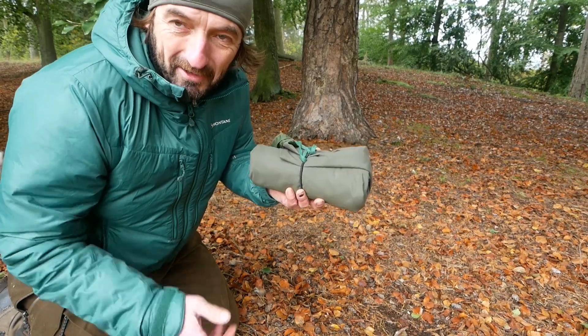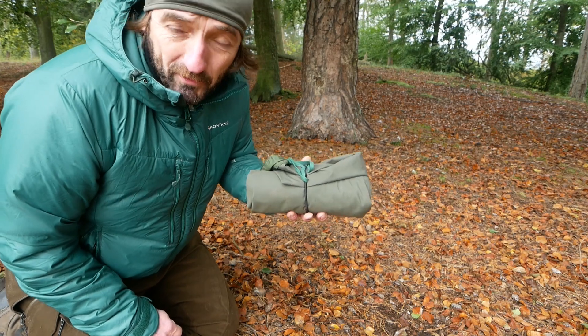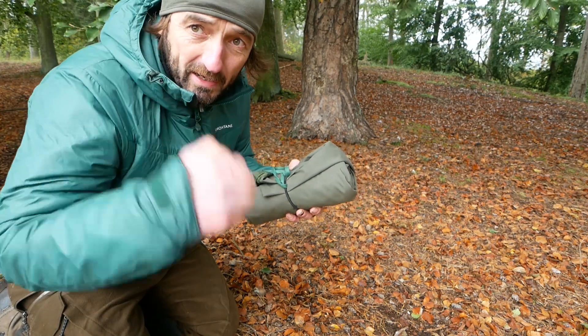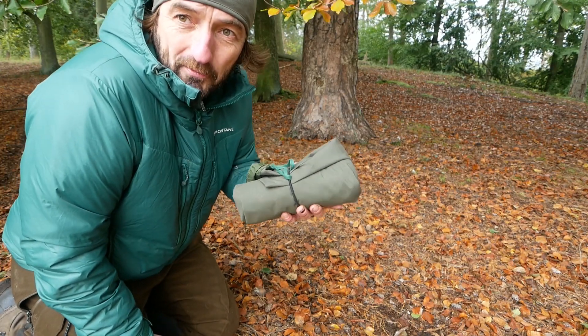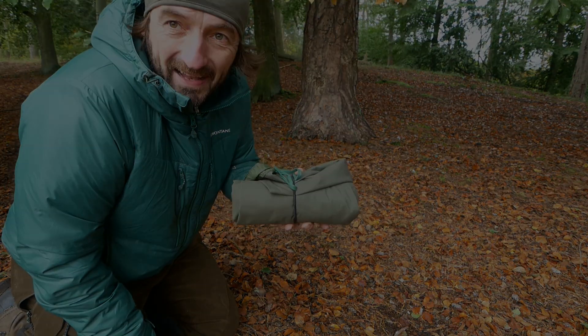So, das war der kleine Tipp. Vielen Dank fürs Schauen bei Jackknife auf dem Kanal. Denkt dran: abonnieren — oben ist so ein Button am Ende, da könnt ihr anklicken, das wäre sehr nett. Davon lebt auch mein Kanal. Bis denn, tschüss.